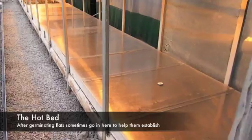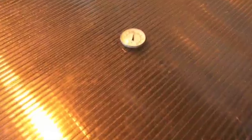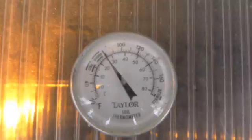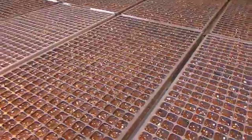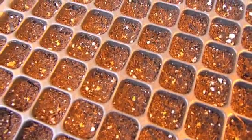Once the seed has germinated, it's sometimes moved into the hotbed. This is an area in the greenhouse where we have grow lights on the top and heating coils on the bottom to keep the temperature around 25 degrees Celsius. These plants will hang out in here until the germination is complete. You'll sometimes find that some varieties need longer than others, which is why we put them here.